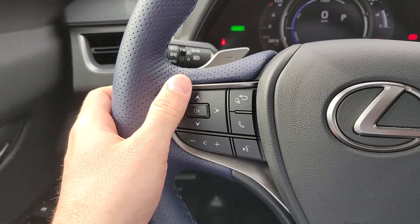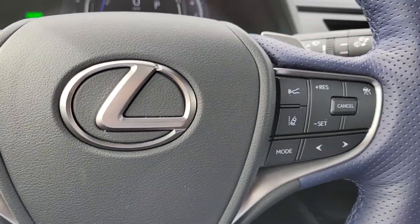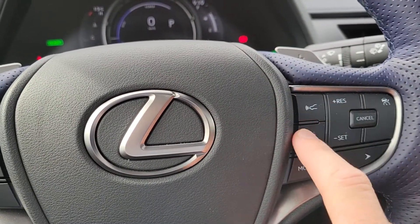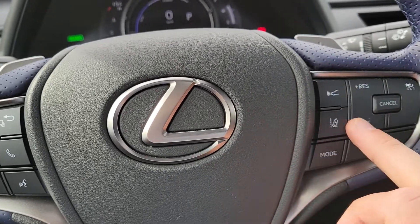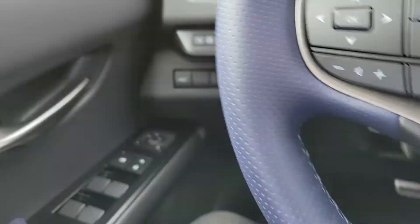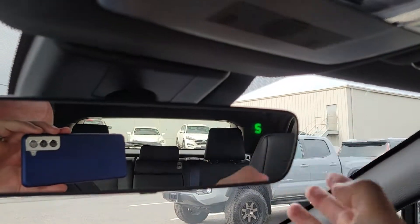Up here you've got your audio controls and Bluetooth controls. This is your controls for your lane departure alert, your rear cross traffic alerts, and your cruise control. All your power locks and power windows are down here as well. And there's a compass in the rear view mirror.